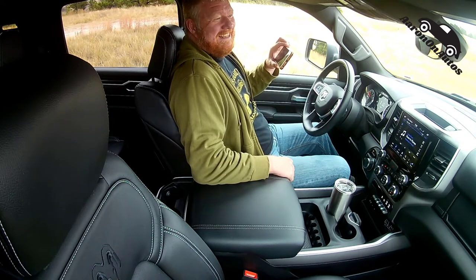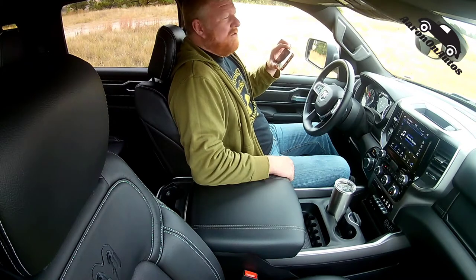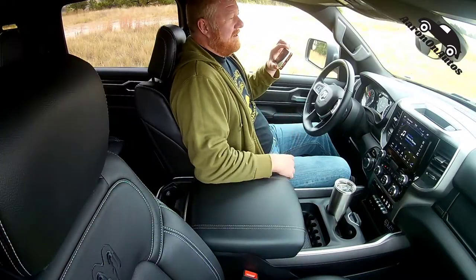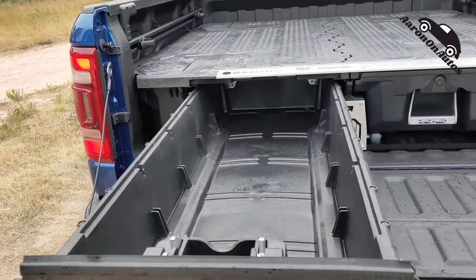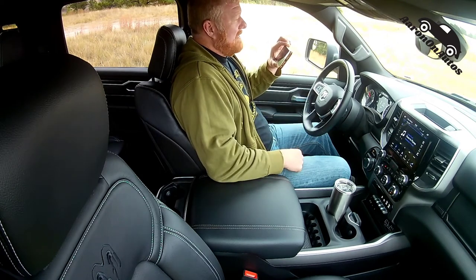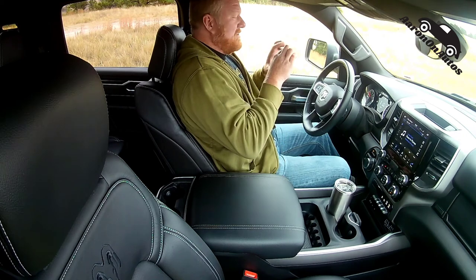It is a cool truck. This truck has all kinds of cool stuff — it's got a roll bar with lights on it, it's got the bed kit that has the sliding drawers. There's a platform over those drawers where you can put anything that fits in the bed, same weight capacity. You can put your ATV or whatever — really really cool package.